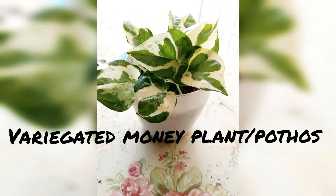Hey everyone! Welcome back to my channel! In today's video, we are going to talk about Variegated Money Plant, cutting and repot.